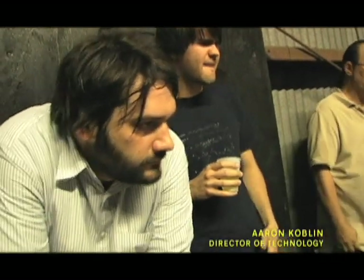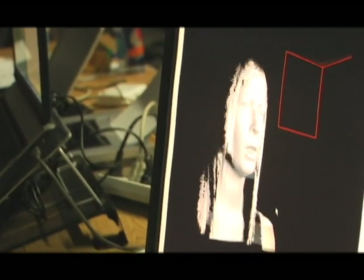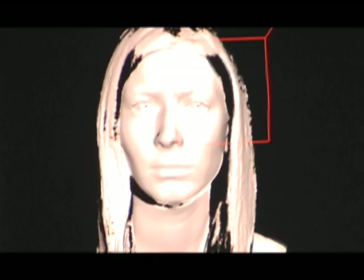Aaron was going through all the different things that he had done and devised, and one of them was research that they were doing at UCLA for real-time 3D recording. I said, go back, tell me more.